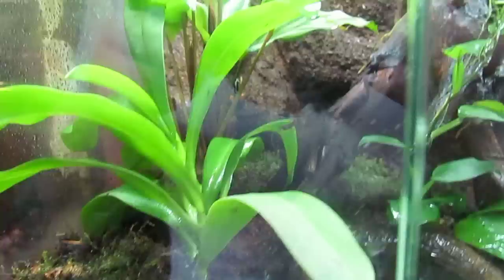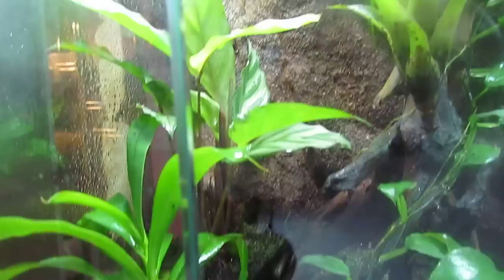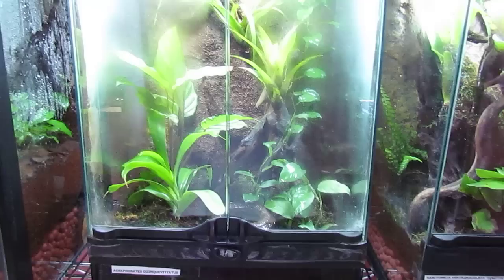Right here I have my Delphobates quinclaevitatus — as you can see him climbing up the back. I have a nice calythia in here, some bromeliads, and a nice climbing plant.